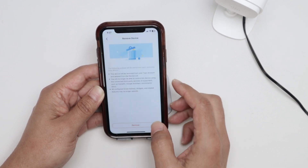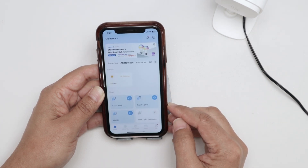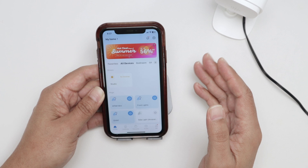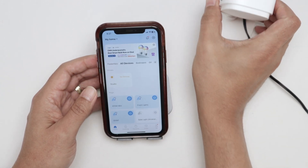When I tap remove and confirm — reset successful. Rebooting camera, please wait. I can hear a message that the camera is reset and it's rebooting, so I just need to wait.